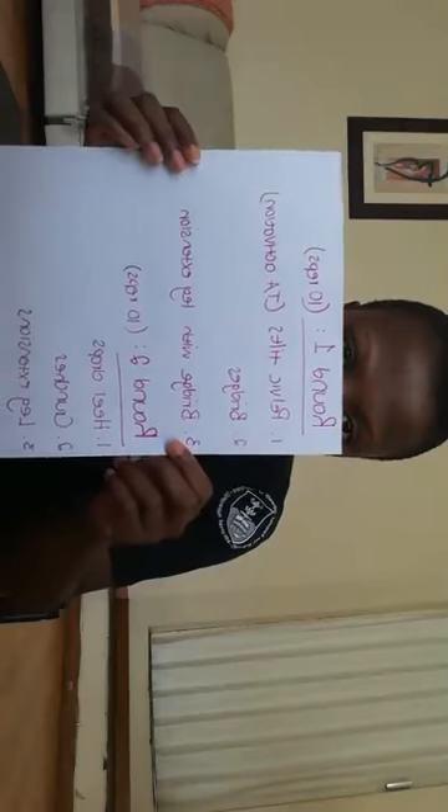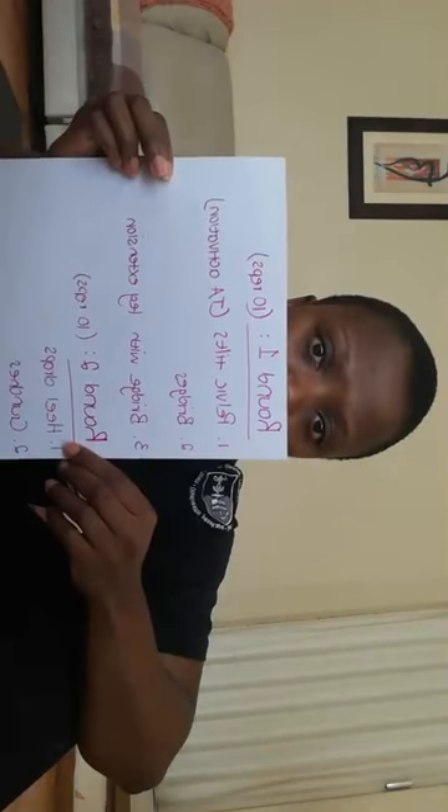Now we're going to go straight into our core and mobility. We basically have three rounds. Starting off with round one — round one is fairly easy but very important. We start off with our activation. Three exercises per round, and we're going to do three sets, 10 reps for the first round. So 10 reps each exercise, three sets, three rounds. The first round is: pelvic tilts, bridges, and bridges with a leg extension.